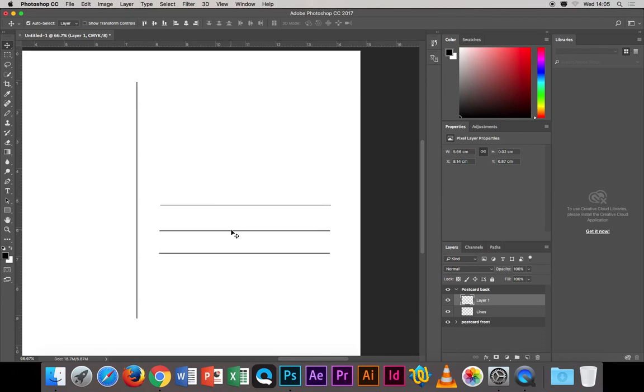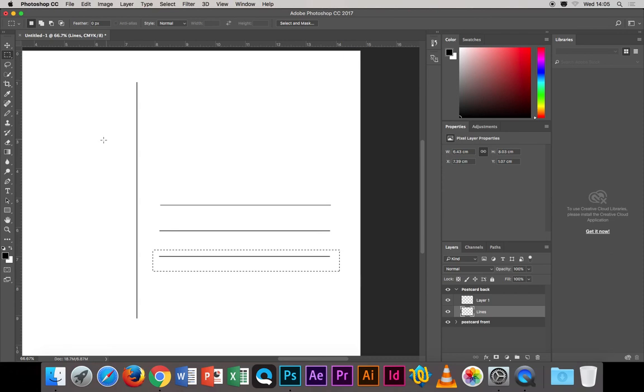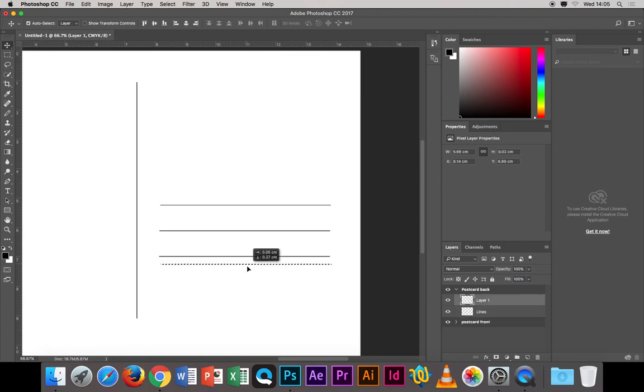Use the arrow keys to move the copied lines up or down. Let's go with four lines. Hold Alt and drag again to make another copy. Note that Alt-dragging may automatically create a second layer — that's fine. So we now have our four lines, and they're spaced out reasonably well.